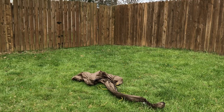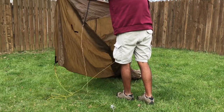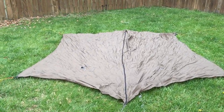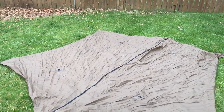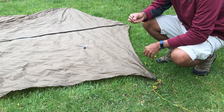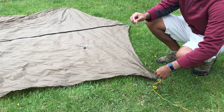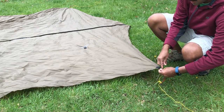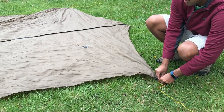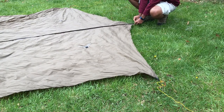So the first step of course is to lay it out flat. Laid out flat, the big mama-jama looks like this. The next step is to just take some of your stakes — whatever stakes you have for your tarp anyway — and put them directly into the hooks right here. I've already done that directly into the hook here and down.